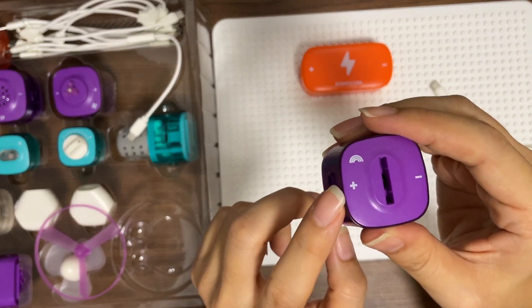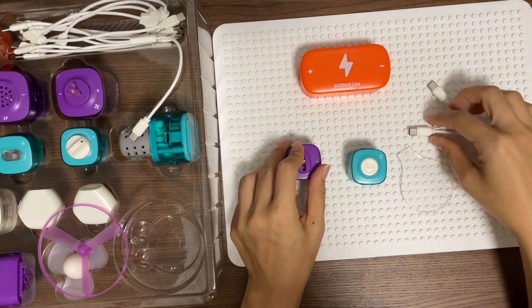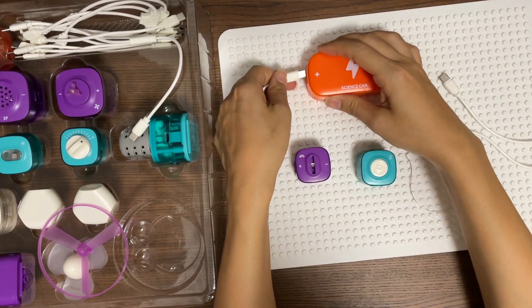Remember the LED light? There are positive and negative sides, so we need to connect positive to positive.